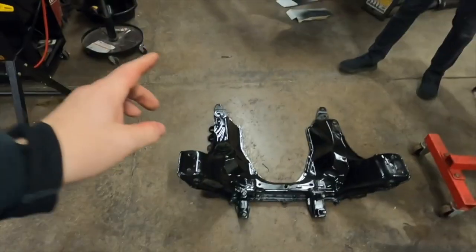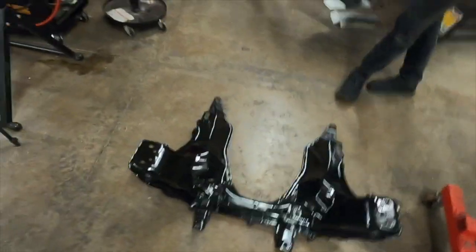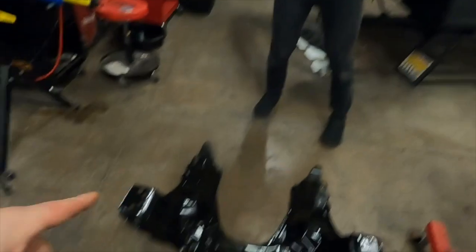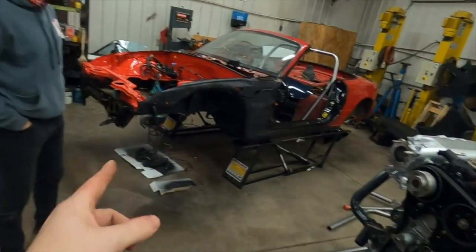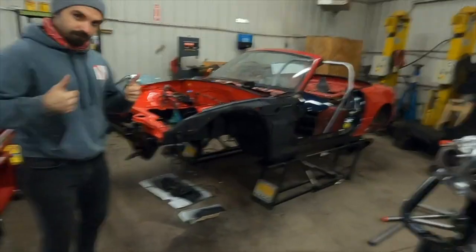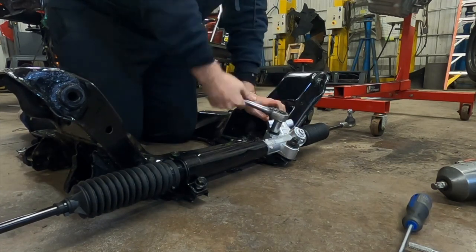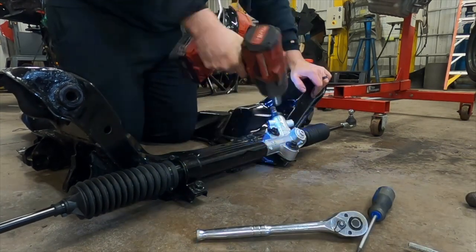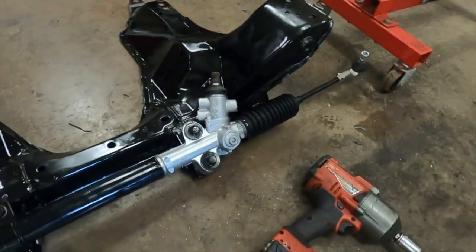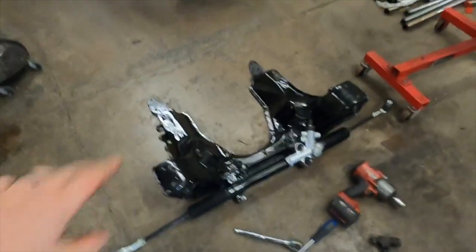So here's the subframe you just saw us reinforce. I sandblasted part of it, got lazy, and just POR15'd the rest. It actually looks pretty mint — not going to complain. It was a really rusty pile of parts when we took it from the junkyard. We're going to install the steering rack before we put this in the car, just because it's easiest, and then lift that whole thing into the car. The rack is installed. I did get some POR15 in the bolt holes, so I had to go through and chase everything out. This is ready.